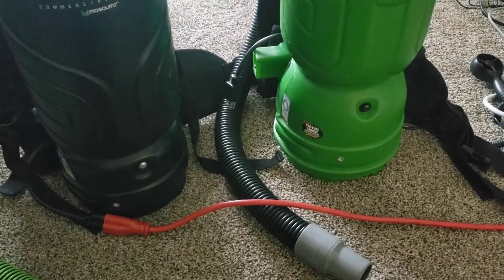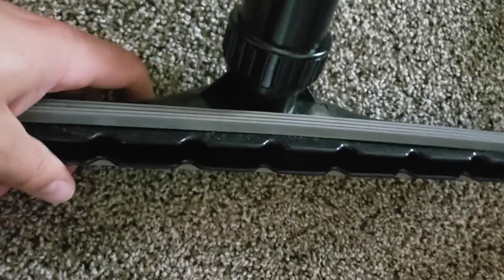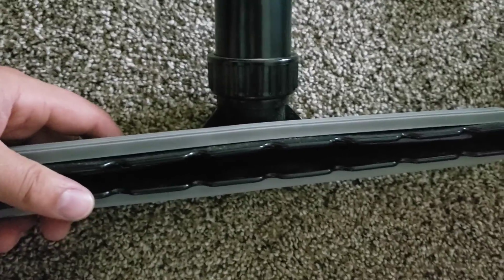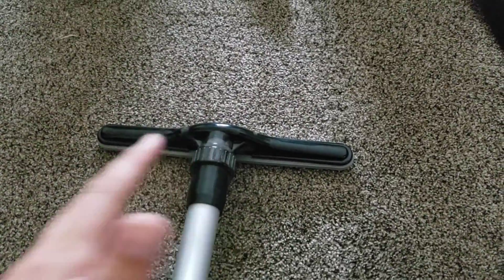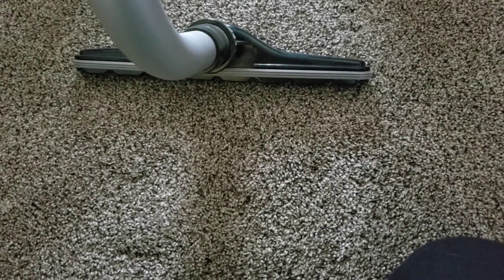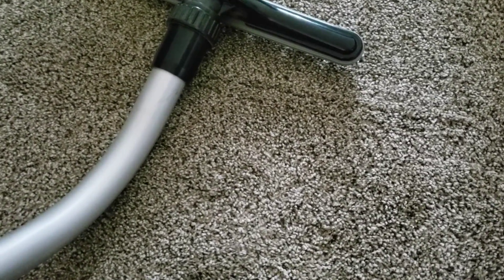Now we're going to get the scallop tool. This is the tool I'm talking about — they refer to them as a scalloped tool. Obviously these are not really meant to seal to the floor, and I've never felt like these would work that well on commercial grade carpeting. I don't know what the intended use for them is, but I always preferred the style with the glider on it. Maybe these would work a little bit better on pile carpeting. My main reason for choosing this is because it should allow a little bit more air to flow than your standard gliding tool.